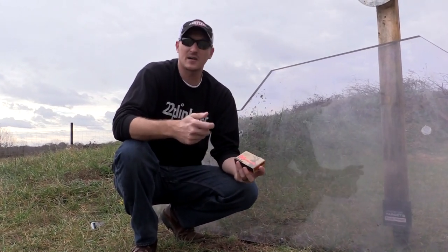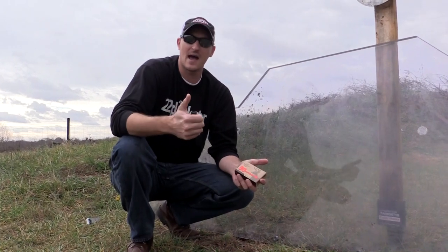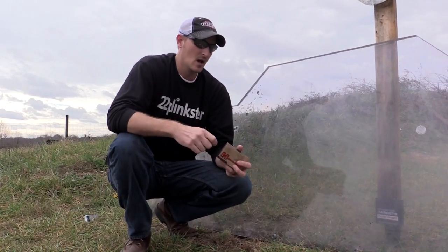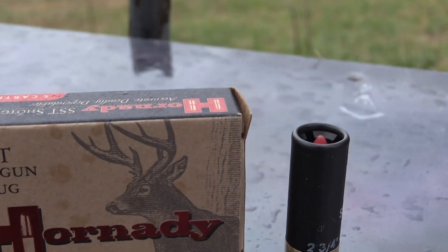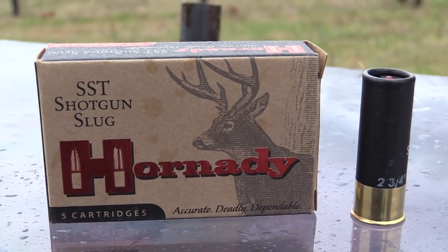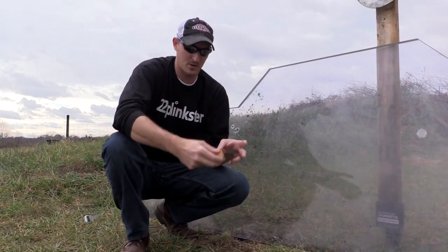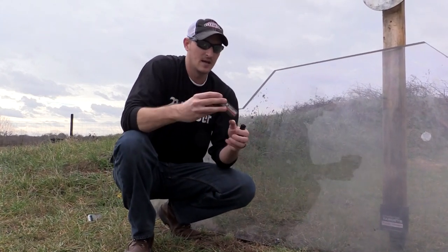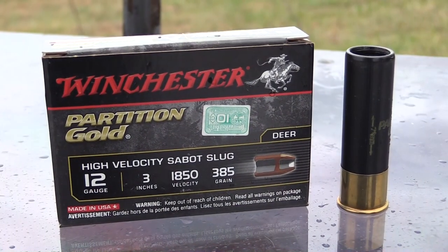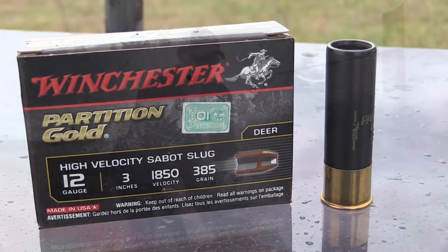I've got here in front of me three different kinds of shotgun slugs, and these will be fired out of a rifled barrel. The first one up is the Hornady SST shotgun slug, and these are 300 grain, so that's going to pack a pretty good punch. The second one I'm going to be trying out is some Winchester Golden Partitions, and these are at 385 grain, and all these are 3-inch mags.